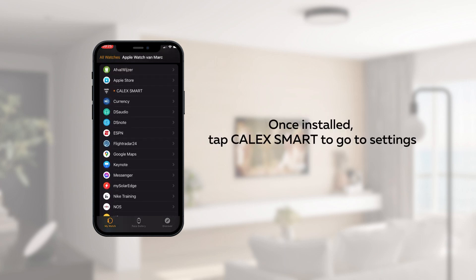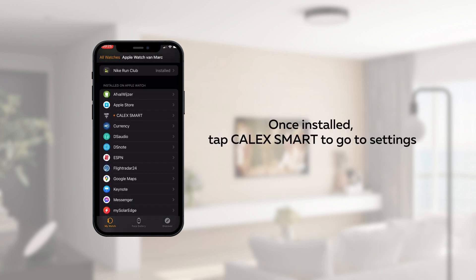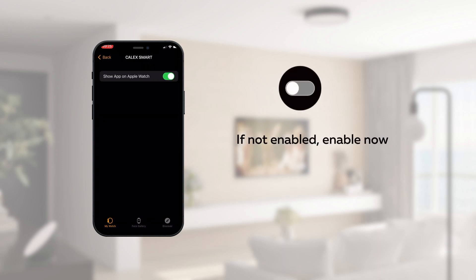Once installed, tap Kalex to go to settings. Enable Show App on Watch.